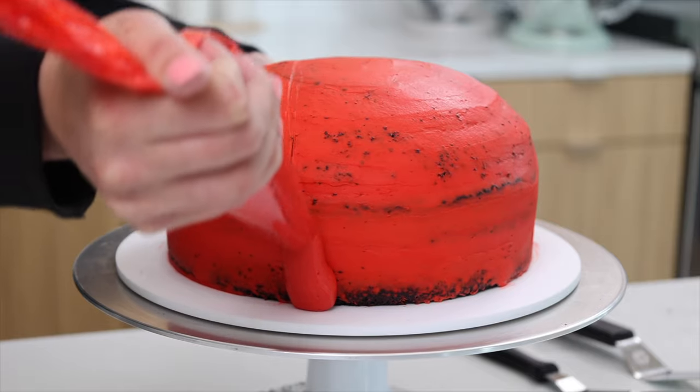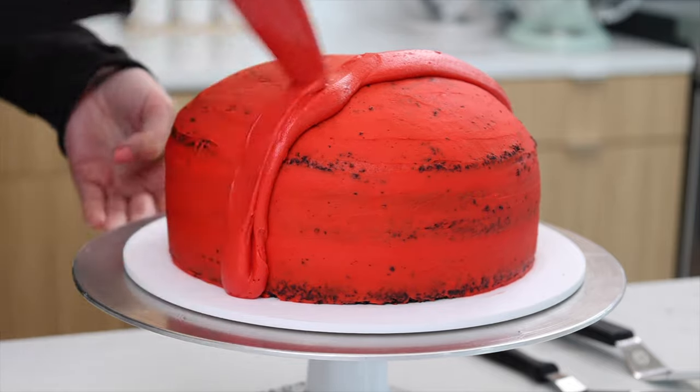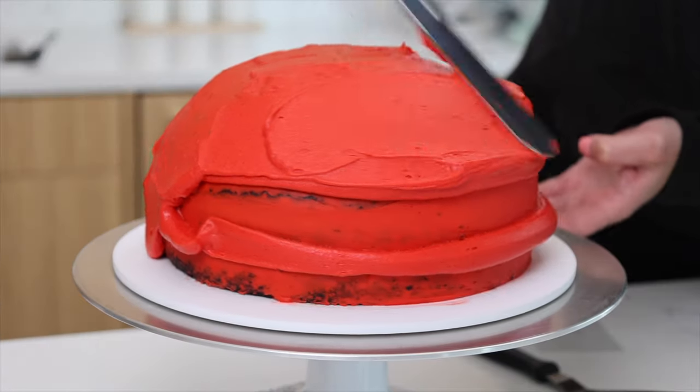After chilling the cake in the freezer, I'm marking off about two-thirds of the cake and we're going to frost that section with our remaining red buttercream. I love to use a small acetate sheet — which is really just a thin layer of plastic — to smooth out the frosting on cakes like this that have curved surfaces.